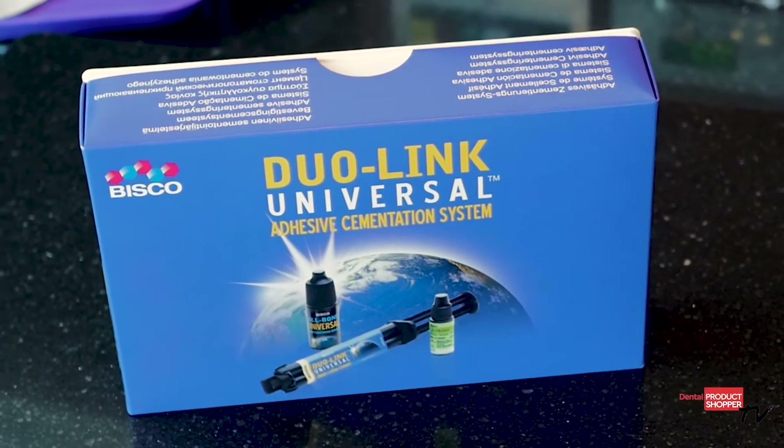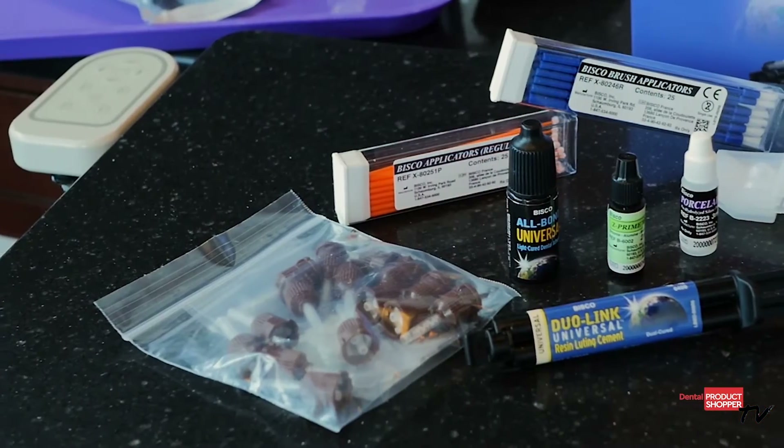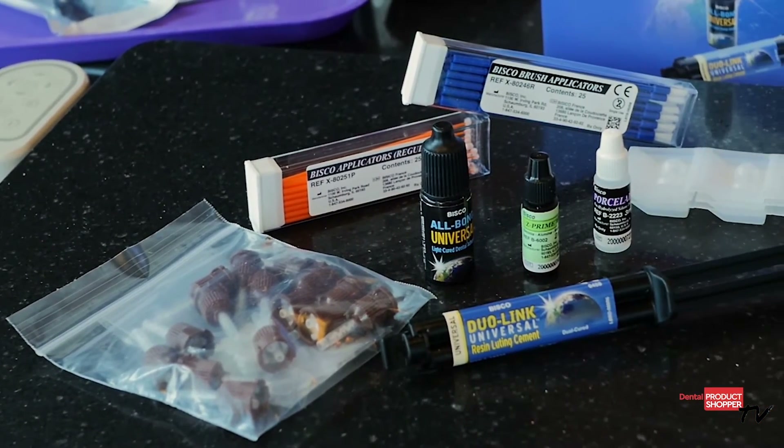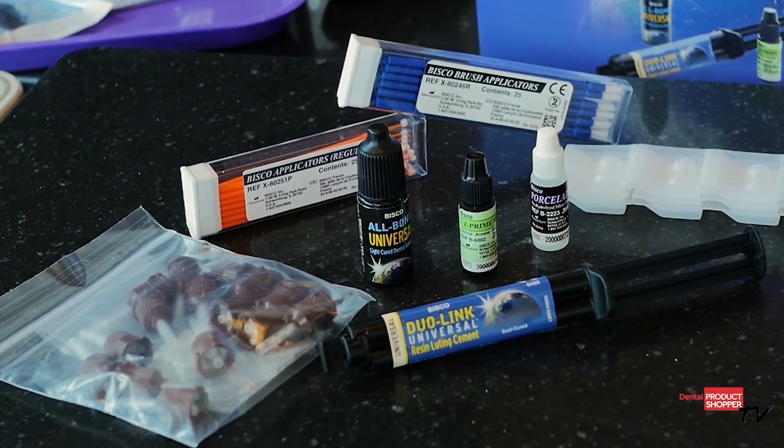Today we're focusing on our evaluation of Dual Link Universal from Bisco. I'm going to highlight all of the important aspects this versatile resin cement has, and then I'm going to share with you what our evaluators had to say about using this cement in their daily practices.